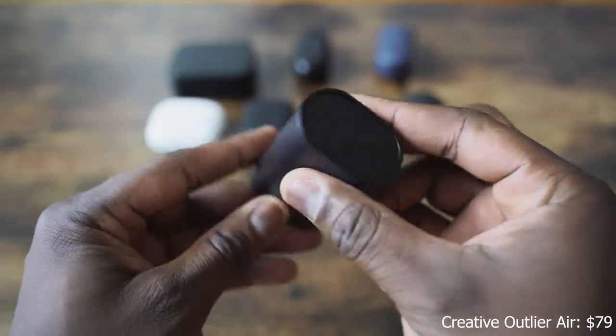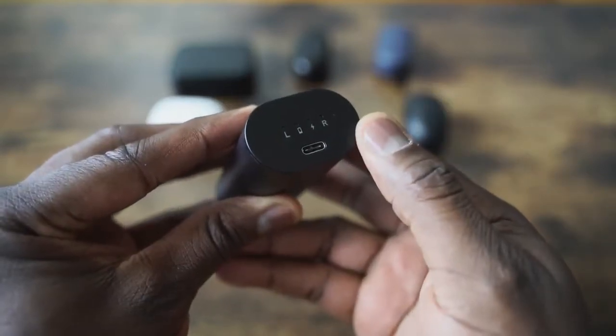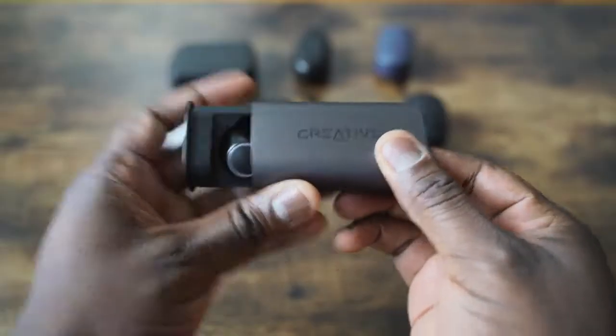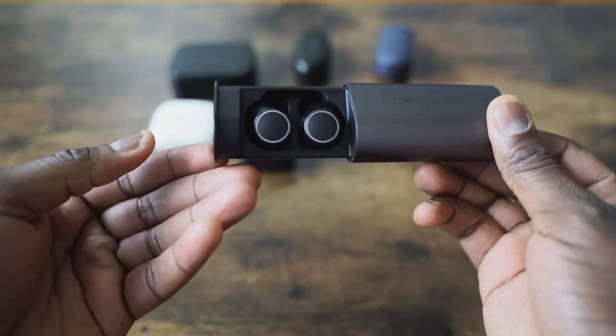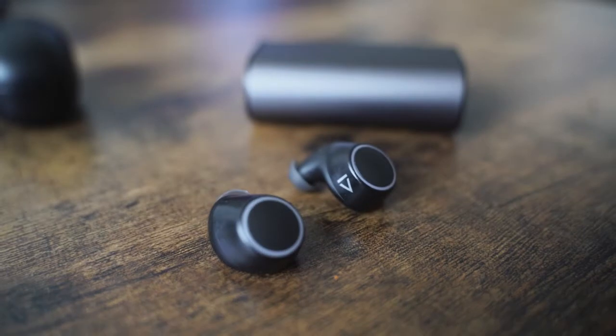Next we have the Creative Outlier Air, which retails for $79.99. It comes in a cylindrical case. What I like about it is that it's one of the few that have USB Type-C for charging, so it's got a faster charging time. You've got 30 hours of battery life, 10 hours per charge, which means you can use it for 10 hours straight, which is pretty cool. The case slides out like so. You've got these earbuds that only have one set of tips — no additional tips included. They fit in your ear, comfortable to use, and work out pretty well. The controls are a press-style control. Setup is a little bit murky and not as intuitive as I would like.